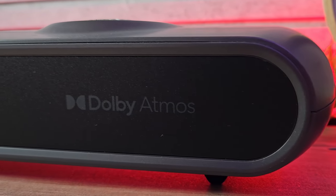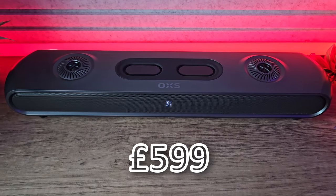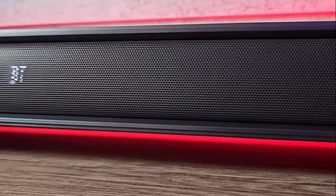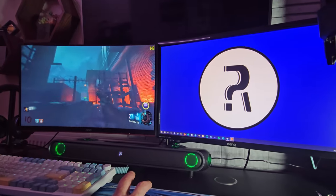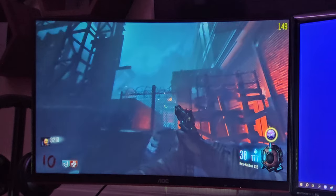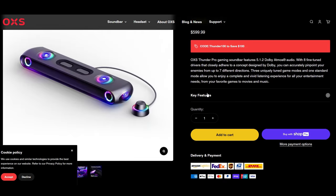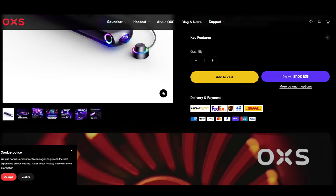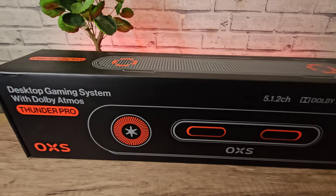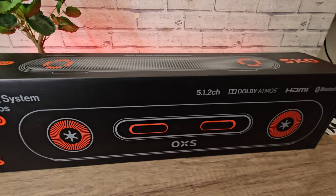A few things impressed me right away. This is a pricey piece of kit at around £600 in the UK at the time of recording, and I've been using it for a few weeks to decide whether it was worth the hefty price tag. Spoiler alert — I am more than pleased with this. I got it from Amazon but it's also available from the OXS website. I'll leave links for both. I'm not linked to or affiliated with OXS, however the Amazon link is affiliate and you are directly supporting the channel by using it.